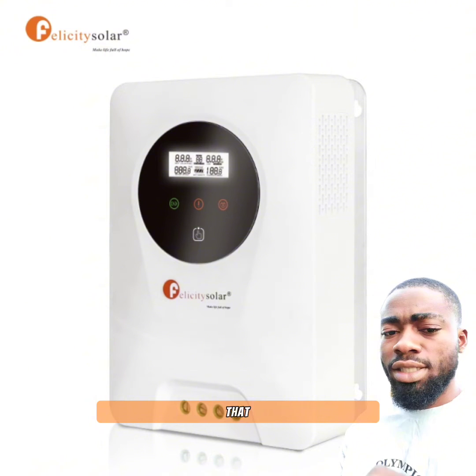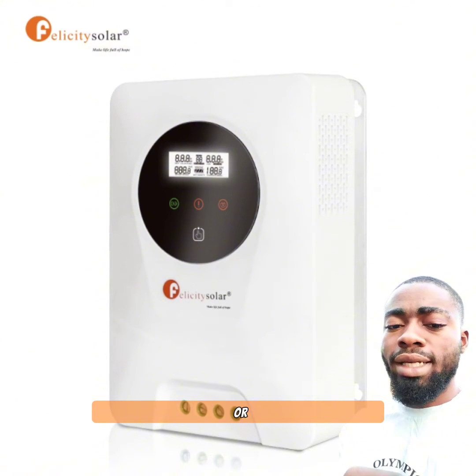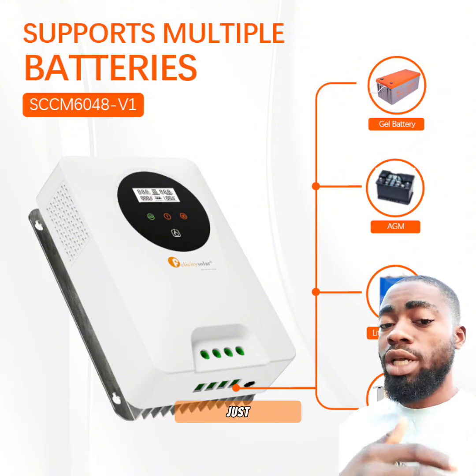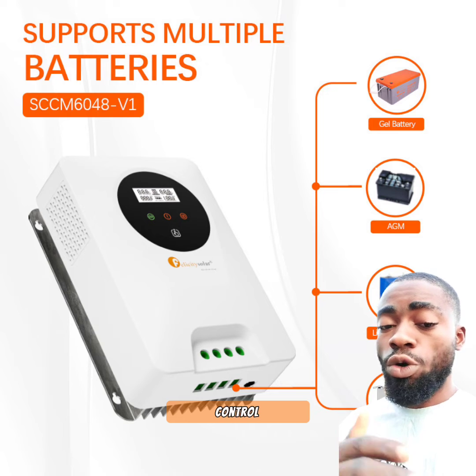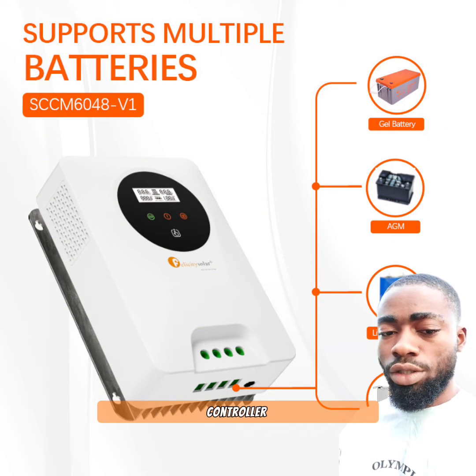The second reason is that this charge controller has the ability of communicating using Modbus or SNMP. That means with your phone or with your laptop, you can see whatever your charge controller is doing. It's just like a remote control system — your laptop or your phone can view whatever this charge controller is doing.